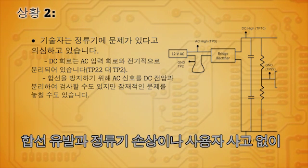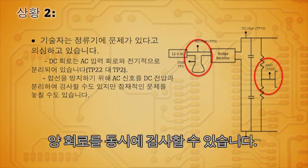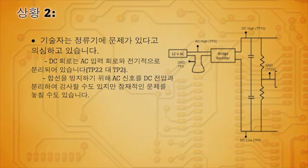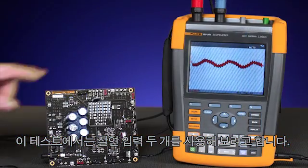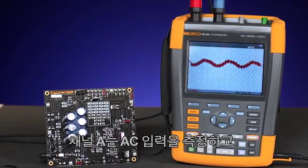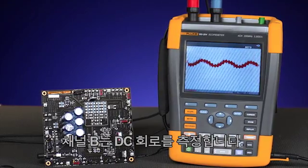This will allow you to look at both circuits simultaneously without causing a short circuit and damaging the rectifier or yourself. In this test, we're going to use the two isolated inputs — channel A to measure the AC input and channel B to measure the DC circuit.